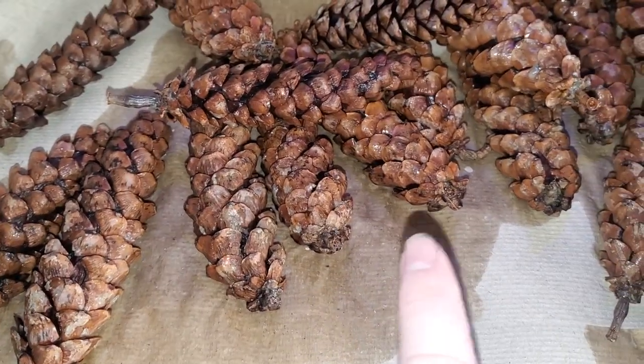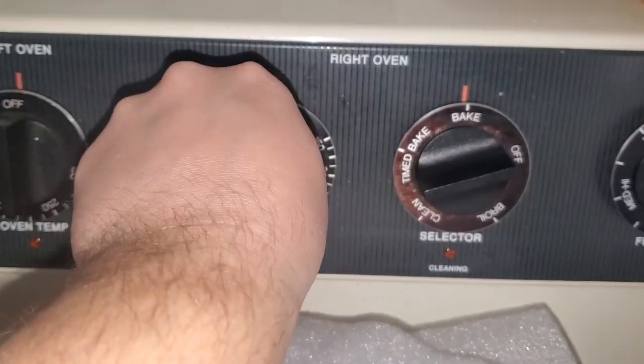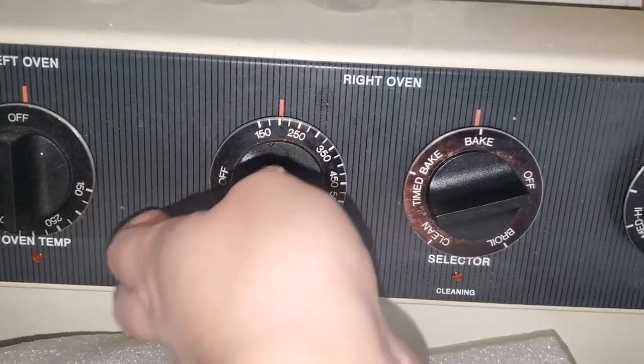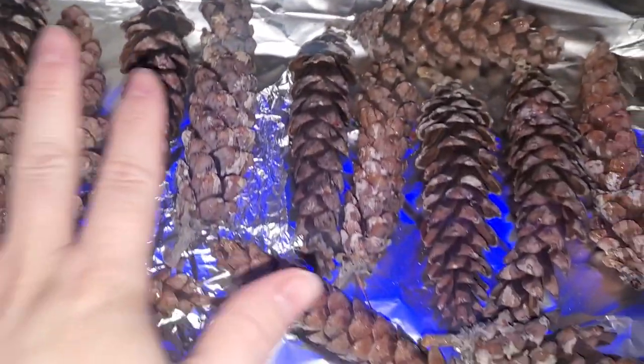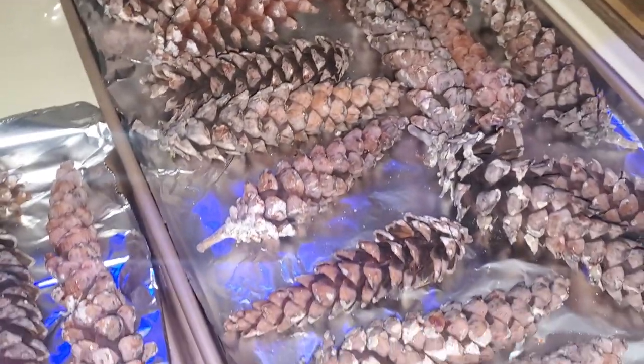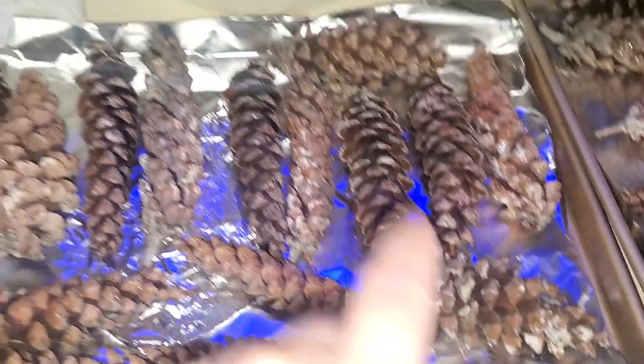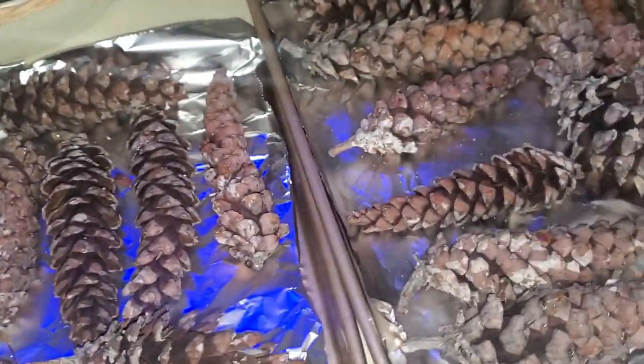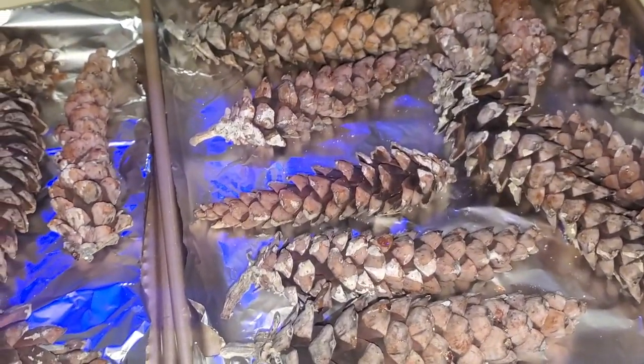We're going to end up baking these. I'm going to go ahead and start my oven and put it on 200 degrees — that's all I really need. I put all my pine cones laid out on foil on a pan and I'm going to pop these in the oven once it preheats. Put them in the oven for about 30 minutes — that's really all you need.